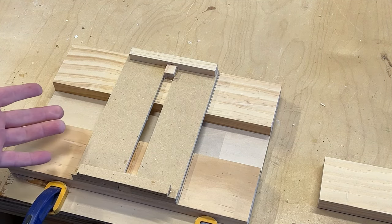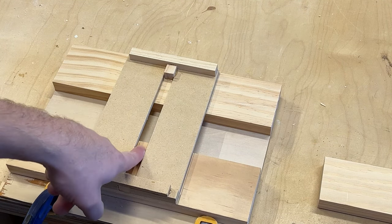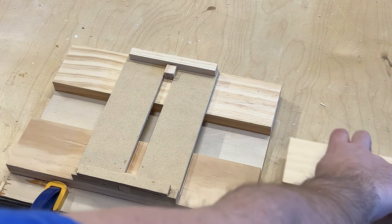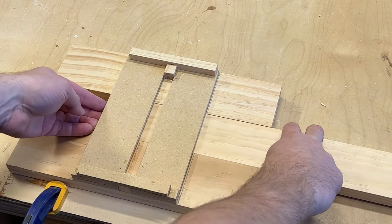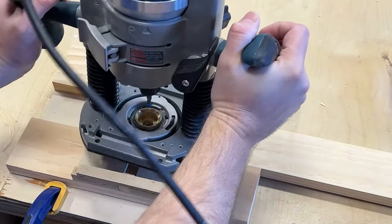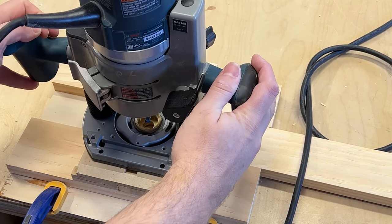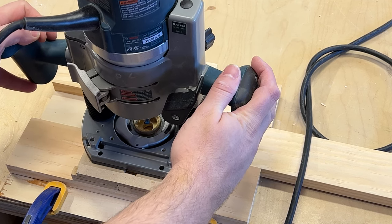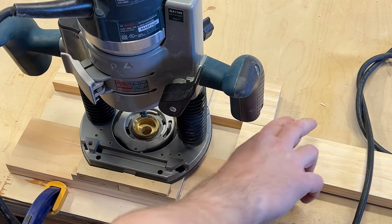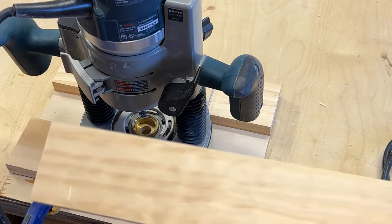This is a jig that I created — it's really simple. It's just basically two pieces of wood, and I glued in this MDF. This is where that little brass channel goes, and I have a stop on the back and a stop on the front. The piece of wood slides right in just like this, and then I put the router in right here. You're going to plunge it down, move it just a little bit, then move it back, and pull it up — and that's going to create a keyhole. We'll do it on this side, then push it all the way through and do it on the other side.